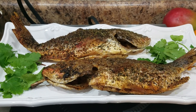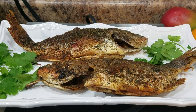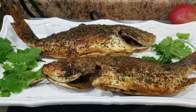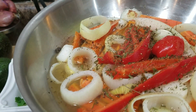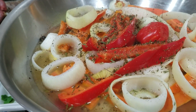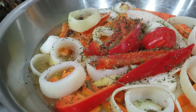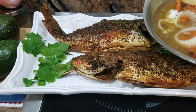Just plated the red snapper, perfectly seasoned with my all-natural spice blend number one and some cilantro. I'm going to add my escuviche sauce, which is this blend of onion, carrots, red bell pepper, thyme, pimento seed, and vinegar.